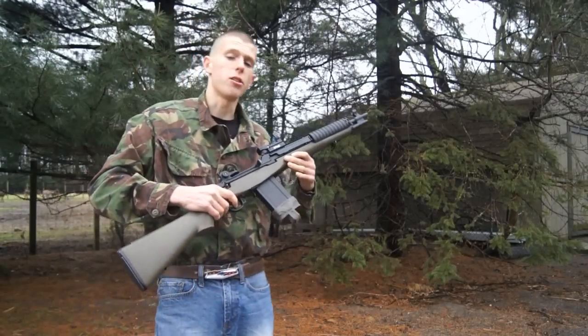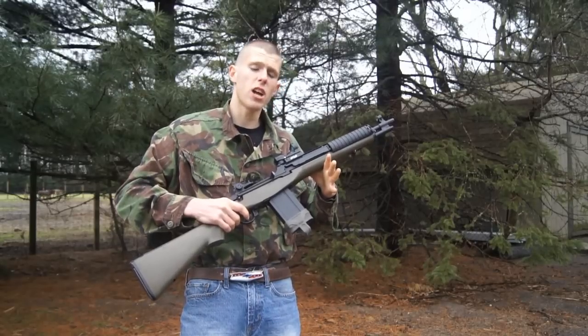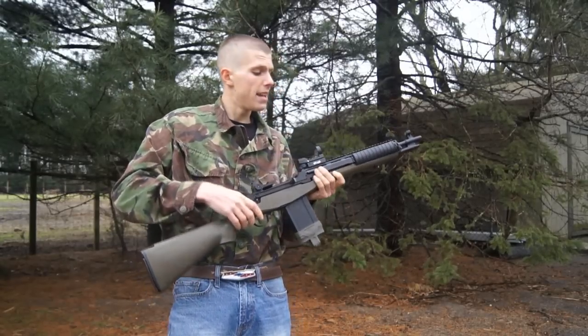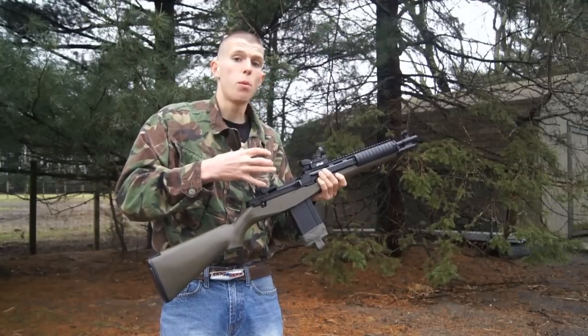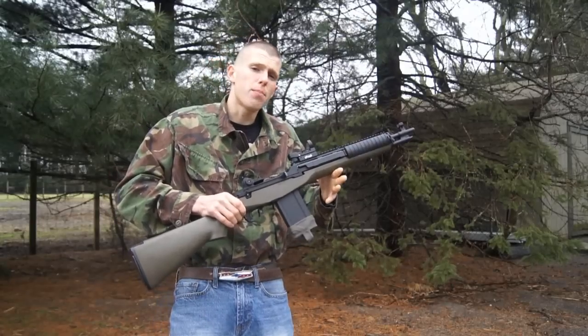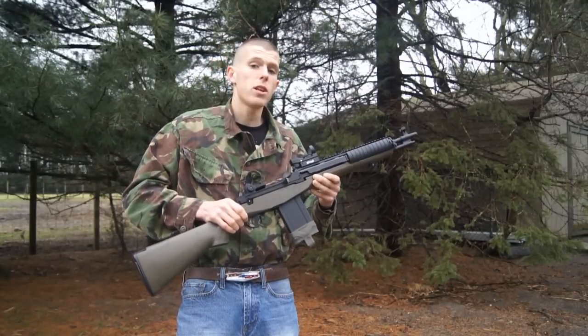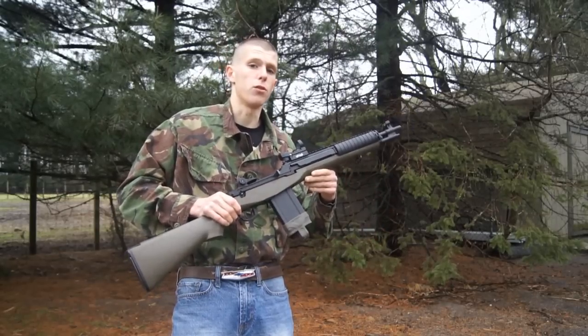Hey guys, Angus here. I've got another airsoft video for you guys today. Now today's video is a new kind of style, kind of a how-to. The topic we're going to be taking a look at today is how to sight in properly your airsoft sight, whether it's a scope with magnification or just a simple red dot we have here. This is a pretty simple subject, but I got a couple of requests for it and figured everyone's a beginner at some point, might as well do this for those airsofters out there.